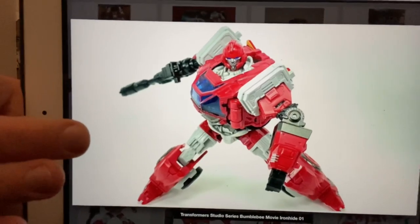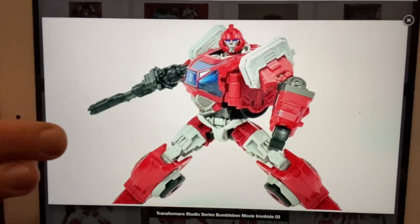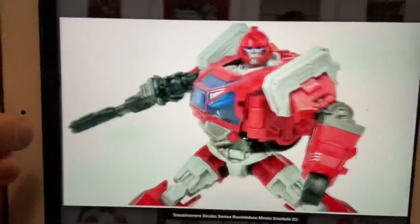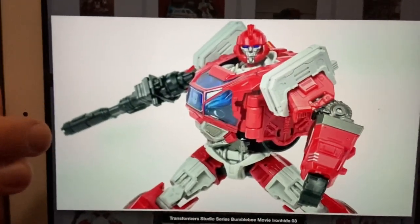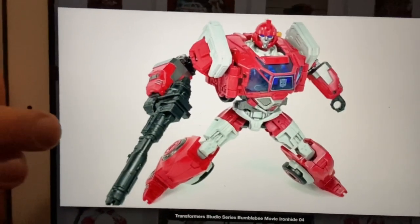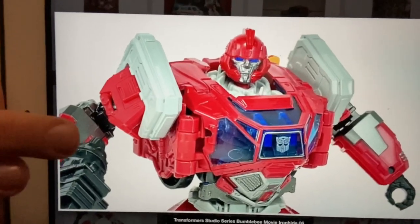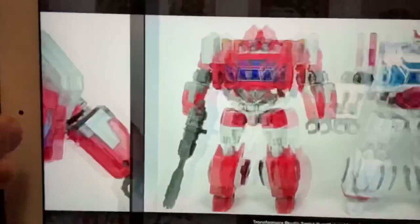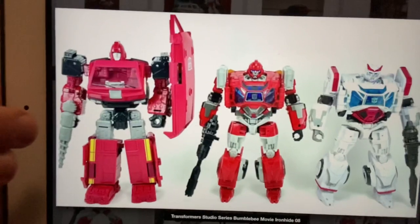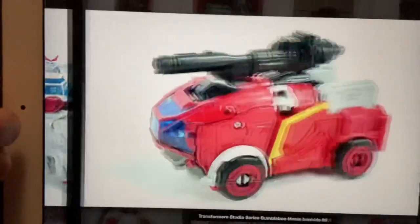Ironhide was officially introduced on the Hasbro Fans First Friday, totally out of the blue to be honest. I knew we expected him because we had Ratchet, but yeah, it was a nice surprise. Here we've got some in-hand images — I think he looks so cool. They're really good, bridging the gap between people who don't collect the movie bots, and you can still tell they've got a bit of a G1-esque feel to them.